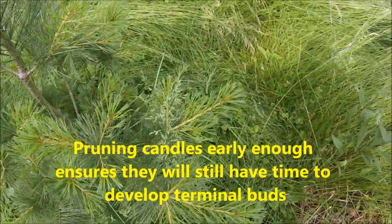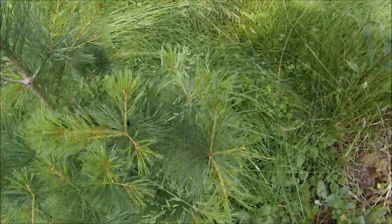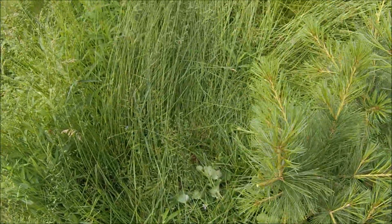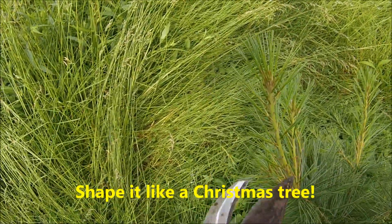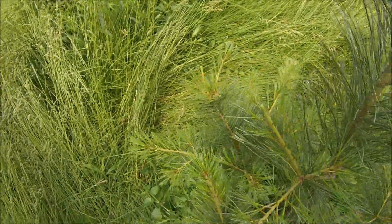Going down the side, we see a couple of branches here where the new growth is sticking out further than the main shape of the tree. When you're shaping these, you want to think of a Christmas tree and try to shape it like your favorite Christmas tree. Here's one on the side — we'll just shorten it slightly.